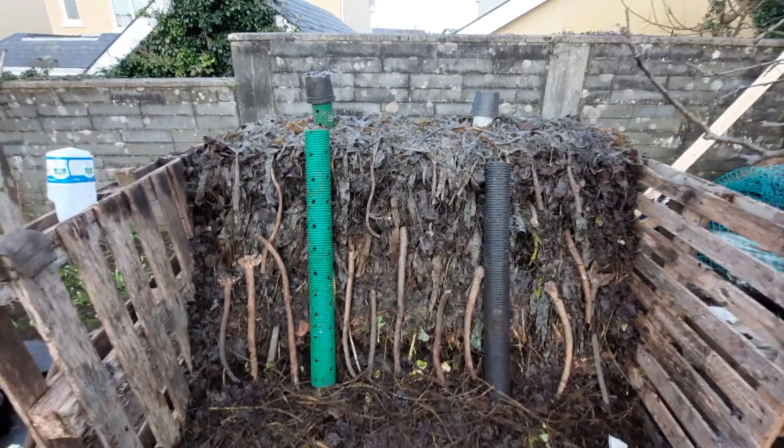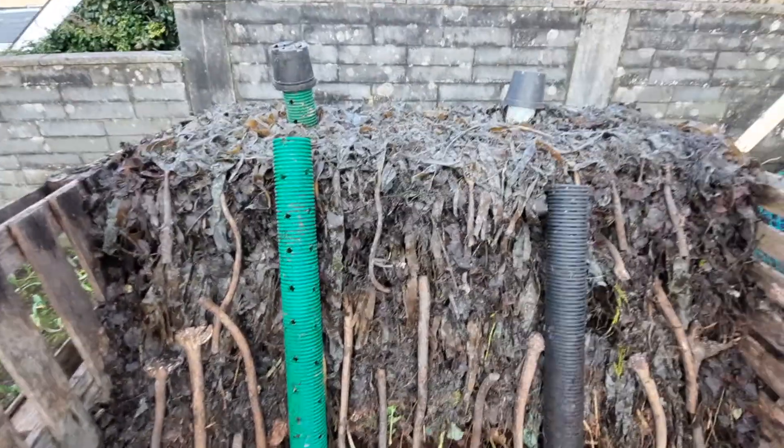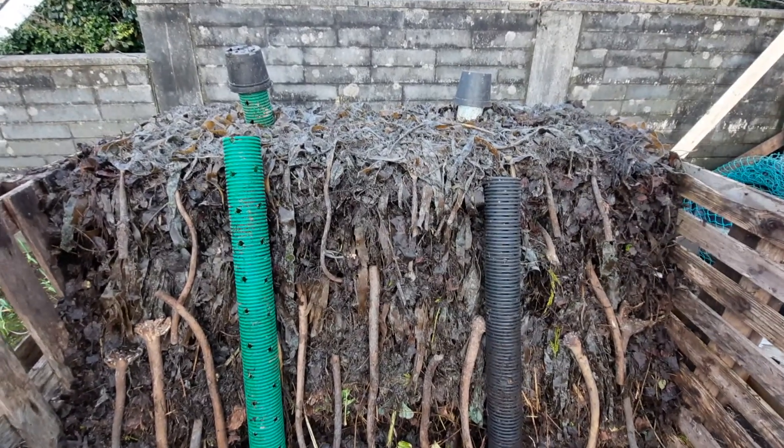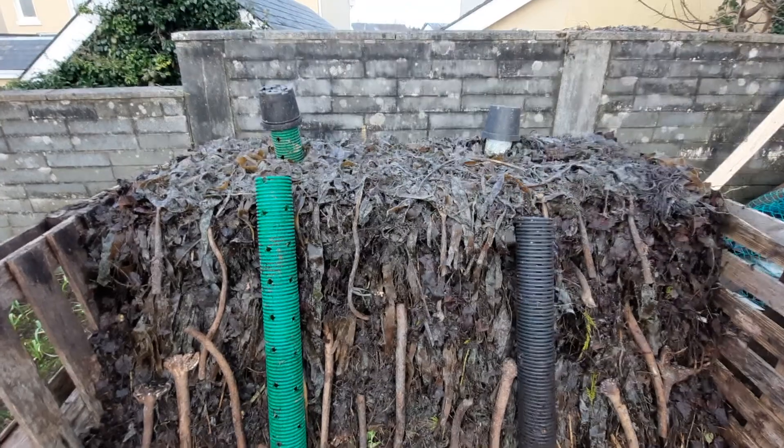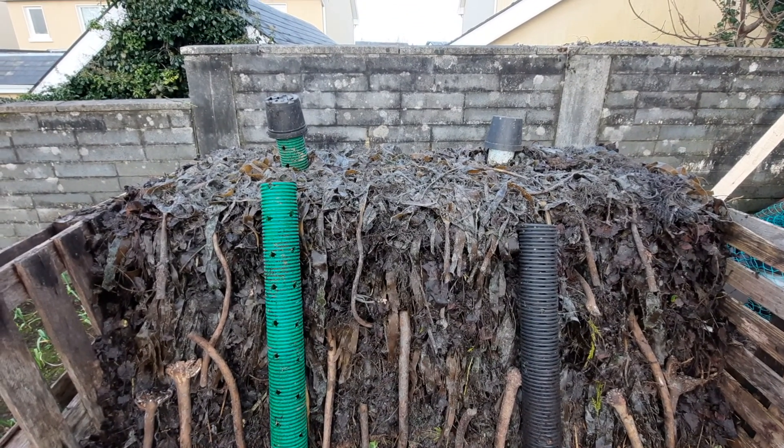So there we go, the same heap and it's built up a bit. I've just emptied another bag on top, probably not as high as I wanted it, but some is falling down the back — I'll pick it up later, and that'll build it up a bit higher.